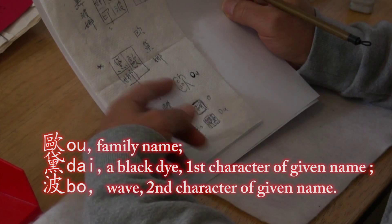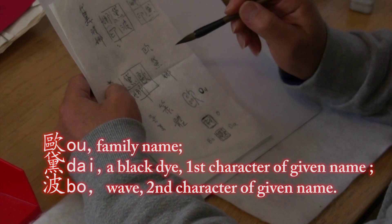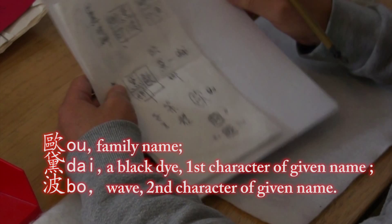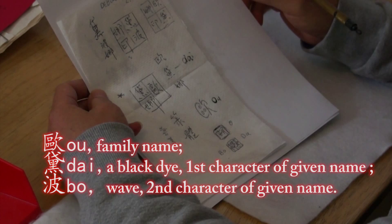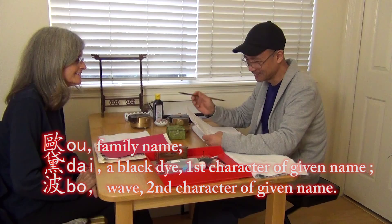For the first name, we have this nice character D-A-I, which is very well known because we translate D-A-I with this character. Also, this is the color of deep blue or navy blue, because she likes the color — we think it's perfect. The second character represents the syllable D-E.